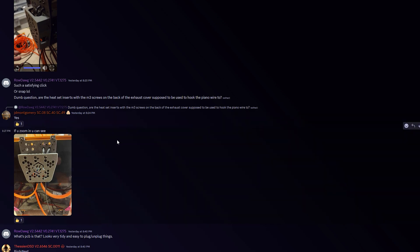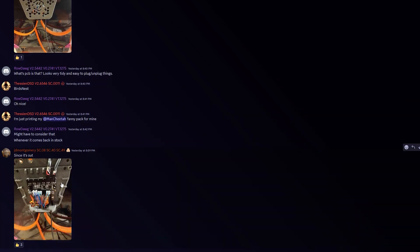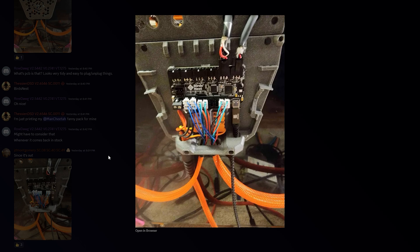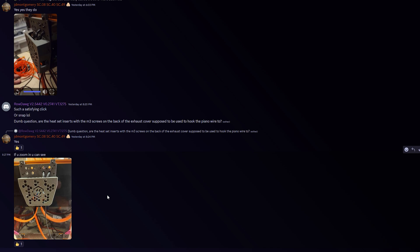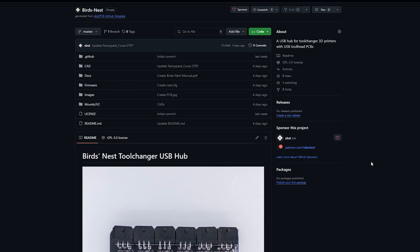If you're interested in building a StealthChanger, you really should consider joining the Draftshift Design Discord server, since they are the creators of the StealthChanger. Here are some pictures of the design in a real-life application — the Bird's Nest mounted to that mount, with two tool heads connected, a Raspberry Pi connected via USB cable, 24-volt power, 5-volt power to the Wagos, and the cables run through the cable gland. The magnetic mount works really well.